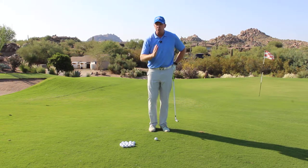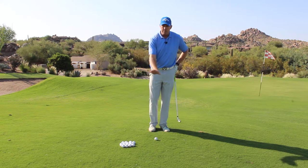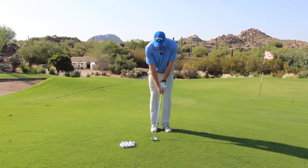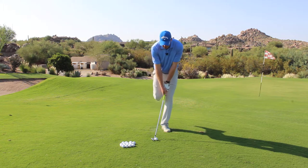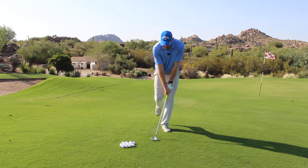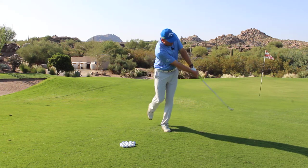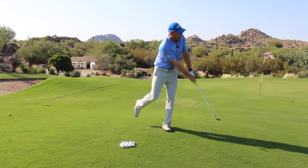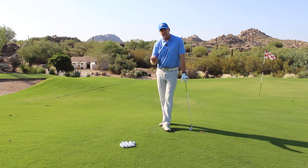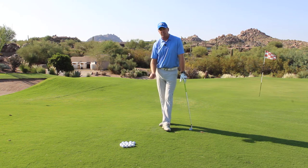A good drill to help you maintain that spine angle and make better contact is what we call the flamingo drill. If I get myself set up properly and remove my trailing foot so that I am anchored and balanced on this lead foot, as long as I maintain this balance throughout the execution of the shot, I'm going to hit a low running shot that gets on the ground with a good solid strike and gets close to the hole.